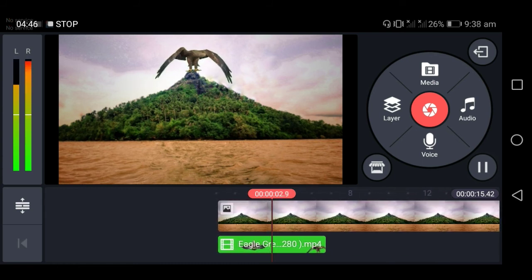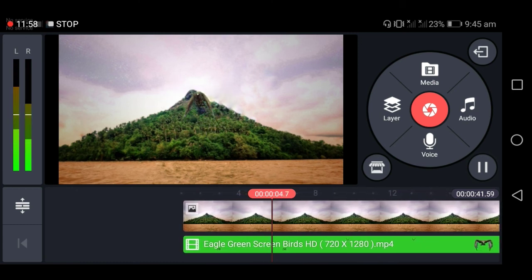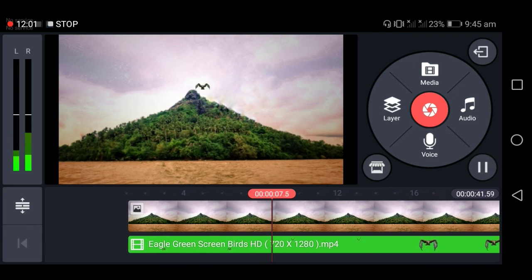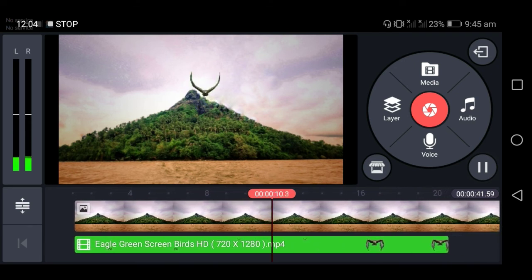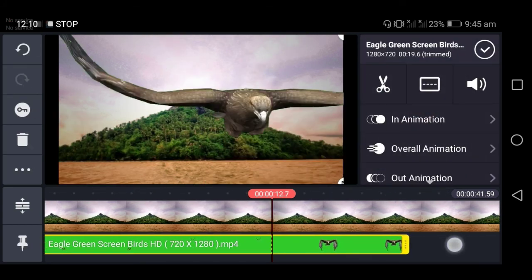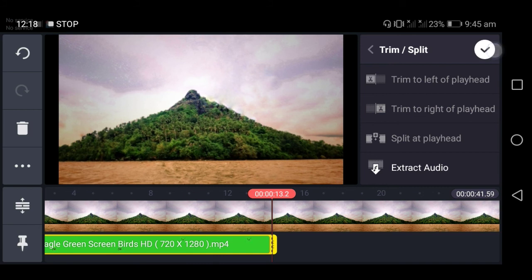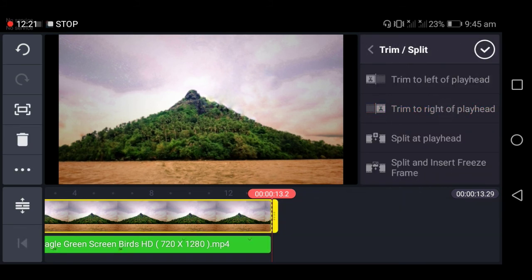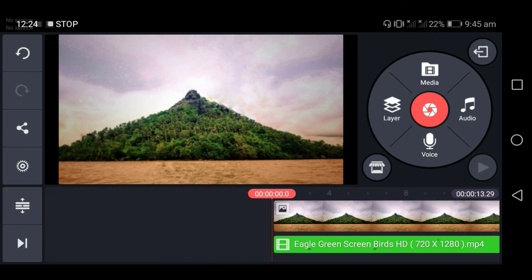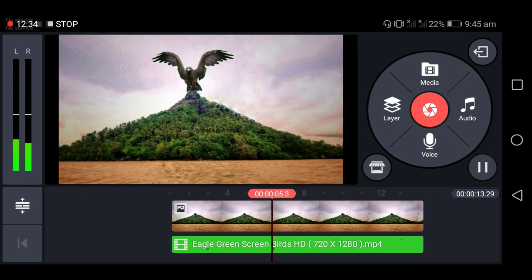I-adjust na lang natin. Pagkatapos pumili ng effect na gagamitin at na-enable na rin yung chroma key ng KineMaster, ito na yung napiling effect. After that, i-cut lang natin yung parte na gagamitin ng ating layer, at ganoon din yung ating photo kung hanggang saan lang. Then after that, i-check natin ulit, lakasan yung volume, at i-play ulit para makita natin kung okay na o kung may kailangan pang ayusin.